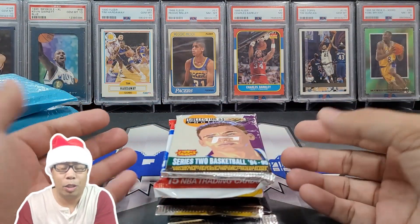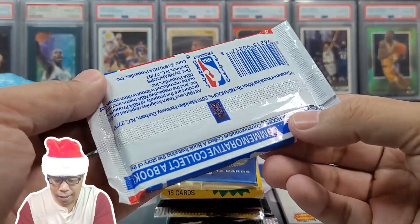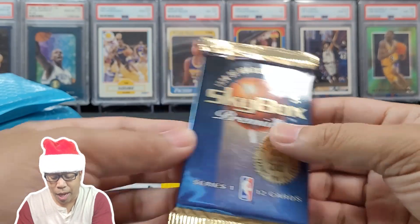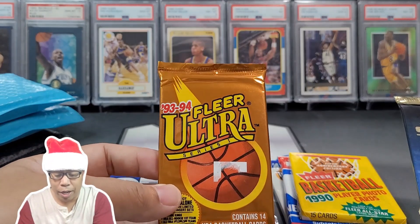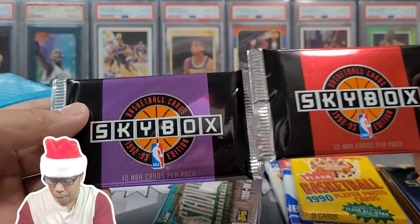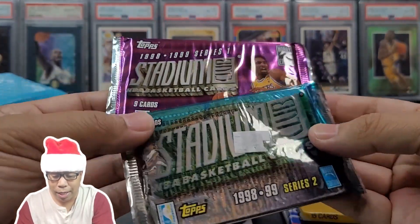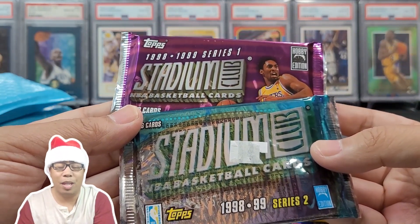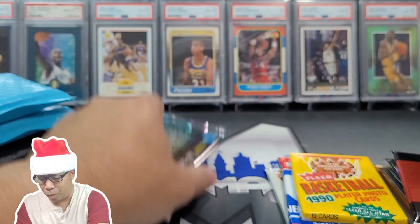For this month's retro rip, we got 94-95 Series 2 Collector's Choice. We got 94-95 Skybox, 1990 Fleer basketball, 93-94 Fleer Ultra, a couple of 92-93 Skybox. And our two big boys for this rip are 1998-1999 Series 1 and Series 2 Stadium Club. So we're going after some nineties intern hunting right here. I'm excited, we'll mix some of this stuff up.